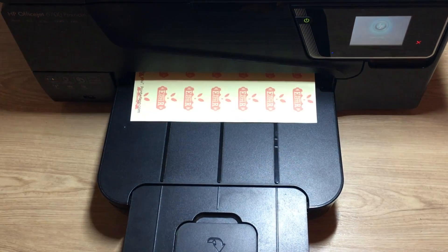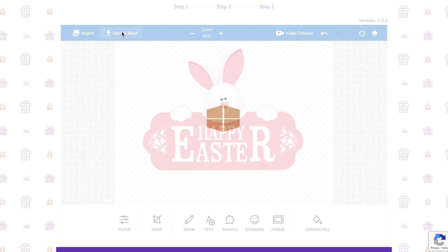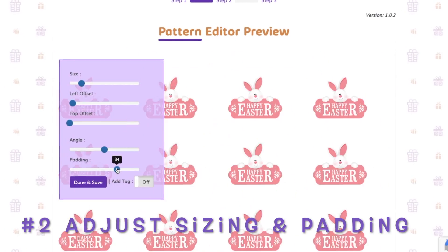When you think of printing, you may think of the cost of the ink. Well, we have some tips for you. Remove any background imagery and include more white space in your design by playing around with the sizing and padding.